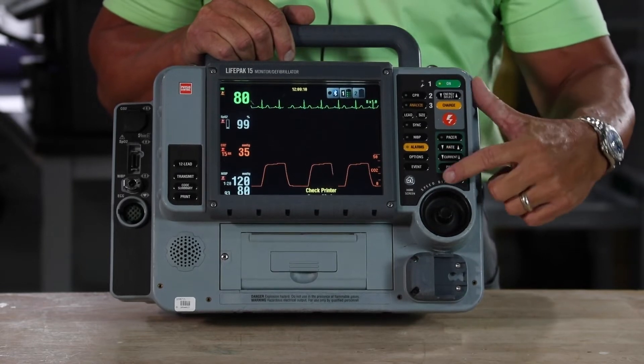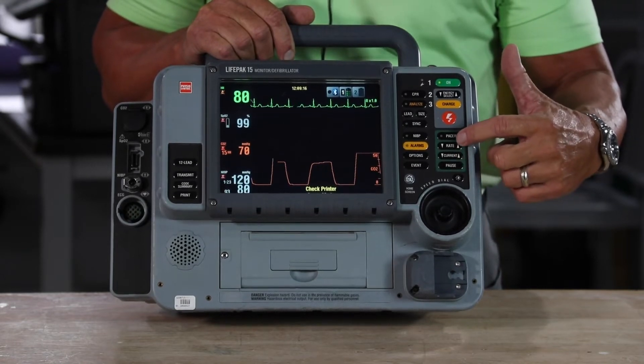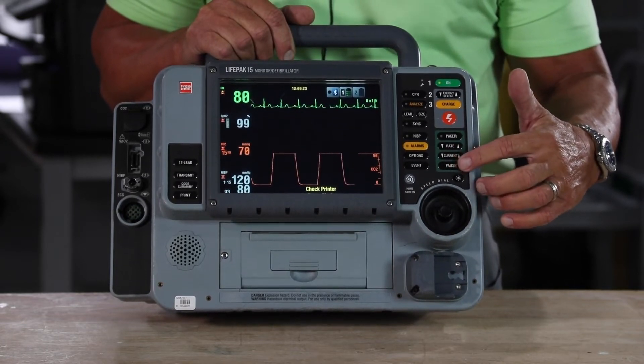With pacing, everything with a green background is pacing, and everything in pacing is listed in the order in which you'd use each feature. So turn the pacer on, select your rate, and increase your current until you have mechanical capture.